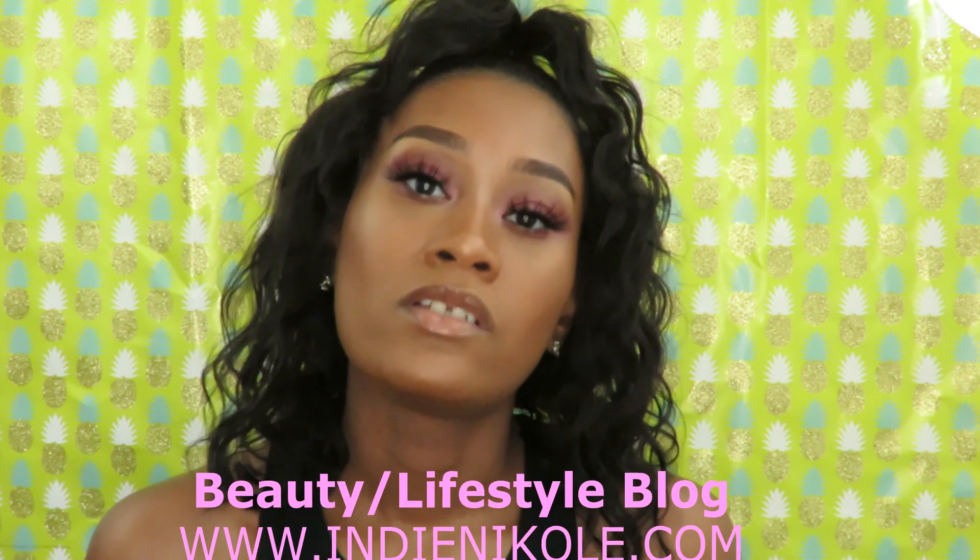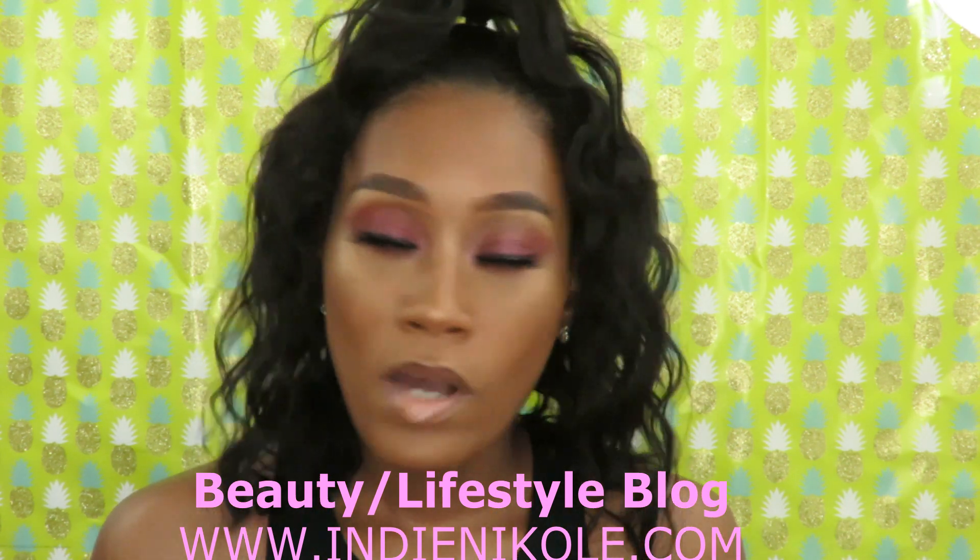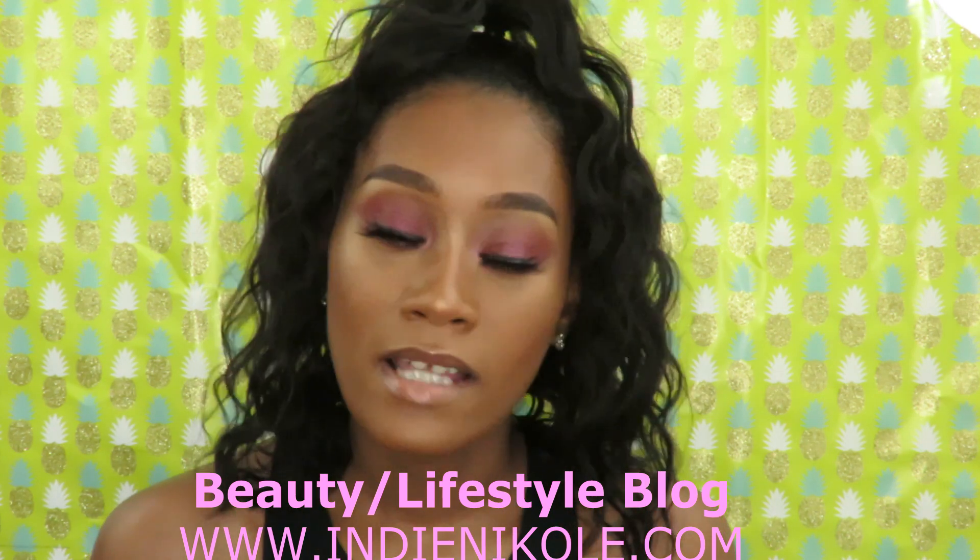I decided to texlax my hair for a couple different reasons. If you want to know why, please go check out my blog at indianicole.com — I posted a blog post about why I texlaxed my hair, so make sure you check that out. In this video I'm just going to be sharing things I learned that my relaxed hair liked when I was relaxed previously, and what I'm going to do to maintain my newly relaxed hair.